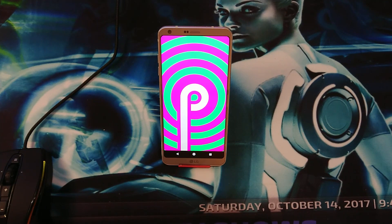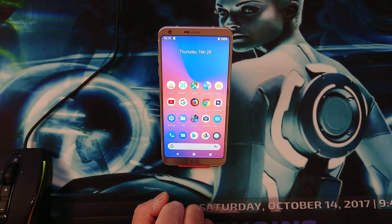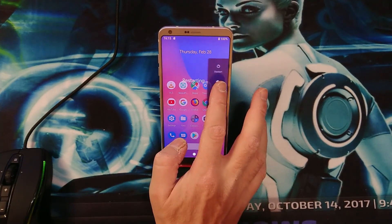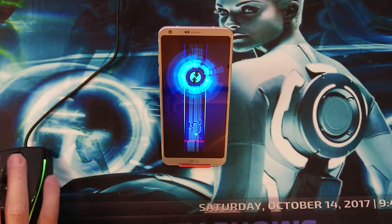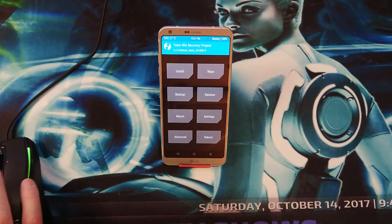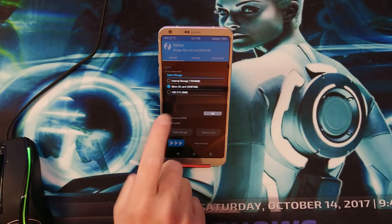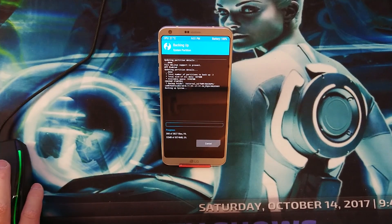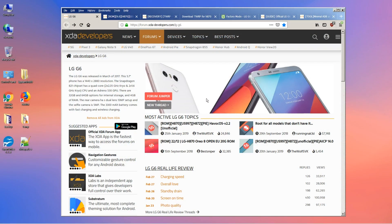Without further ado, let's begin with the installation of the ROM. First things first, we're going to make a backup. To do that we go into the recovery and make a backup. Click on Backup, select the storage — micro SD card — and swipe to backup.